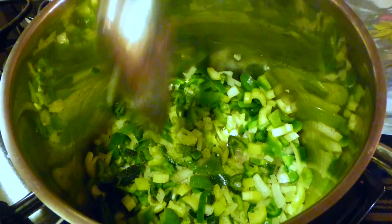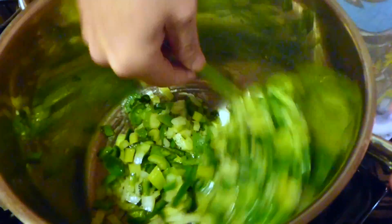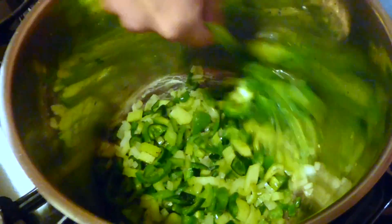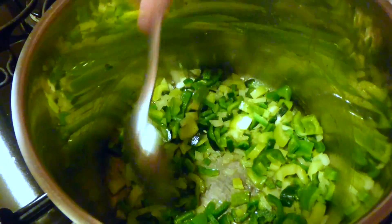All you really need to do is start cooking onions and you can pretty much sell your house if somebody comes in and smells that. We've got a couple more minutes to go here, just keep cooking this down a little bit on high heat.